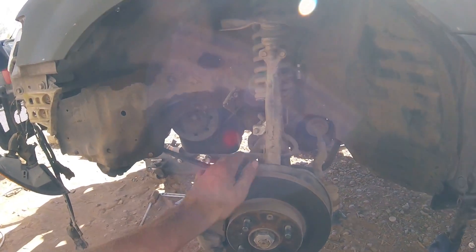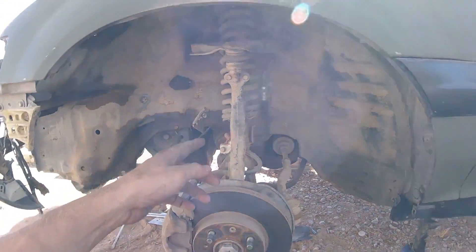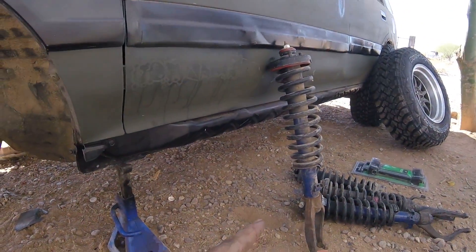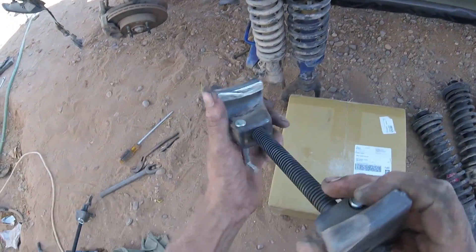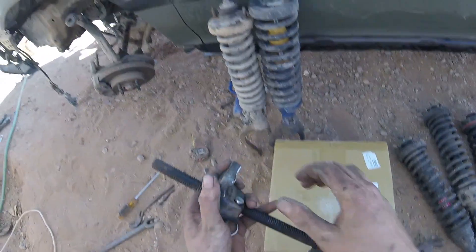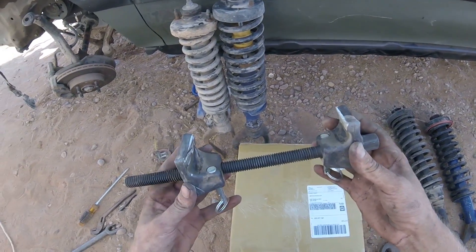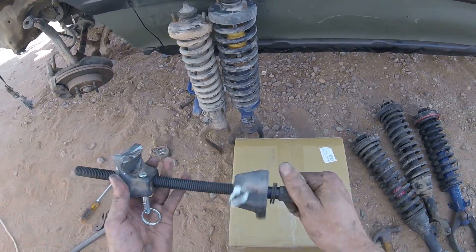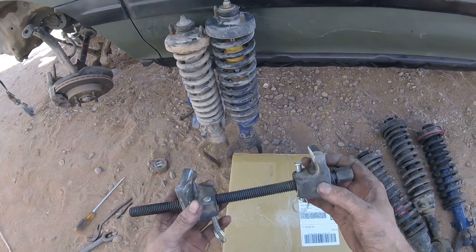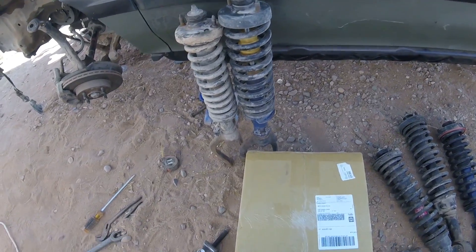I'm going to take these struts out - I'm sure you can find videos on how to do that, it's nothing crazy, just a couple bolts. I used my spring compressors - I actually had to cut them because they were way too fat and wouldn't fit in. These are made for trucks or something. You just put one on each side and tighten the bolt to bring the spring down. That was a waste of thirty bucks because they didn't even really fit.